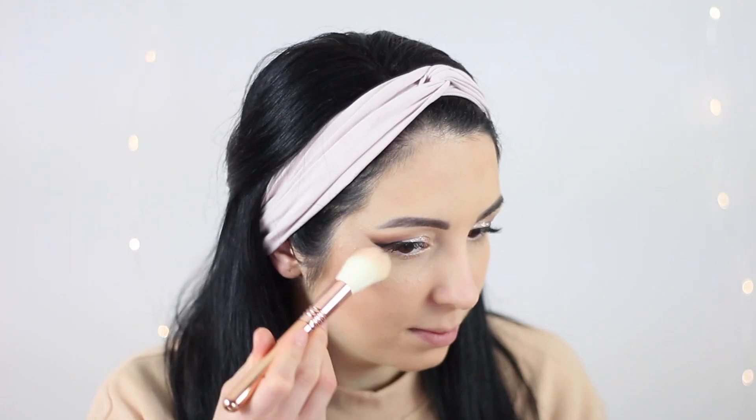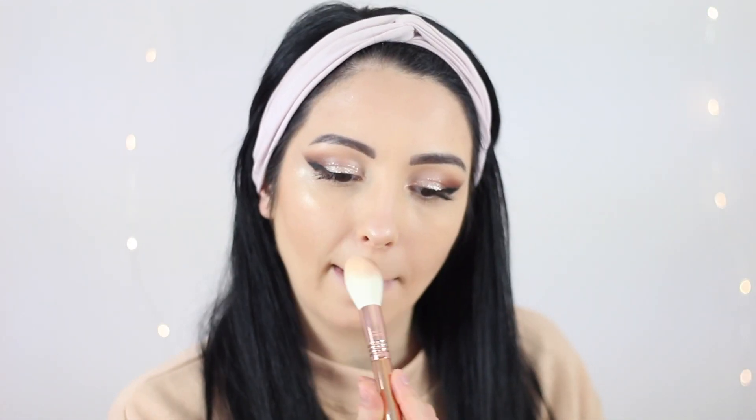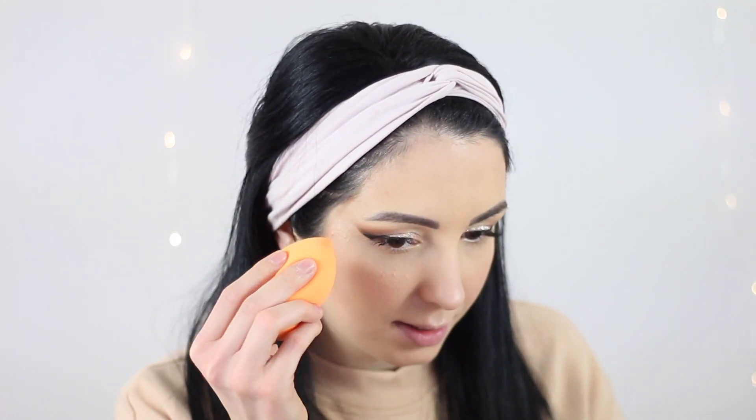I'm also going to add some highlight and blush using this beautiful Sigma palette — look at these colors, look at that highlight, oh my gosh it's so beautiful! For blush I'm going to be using this brush from Sigma — this is the F10 blush brush. One more tip: if you feel like the highlighter is too much, you can always take some off with your beauty blender using a dabbing motion.